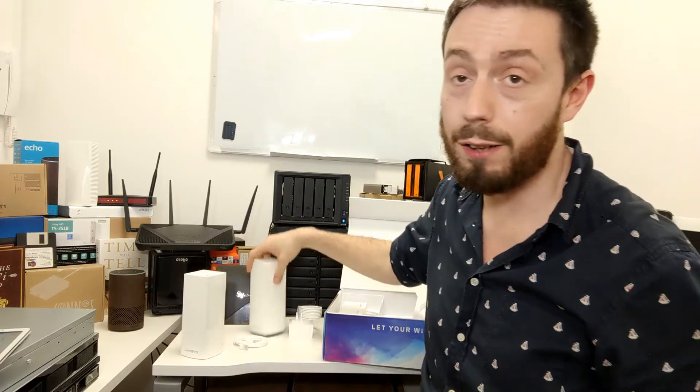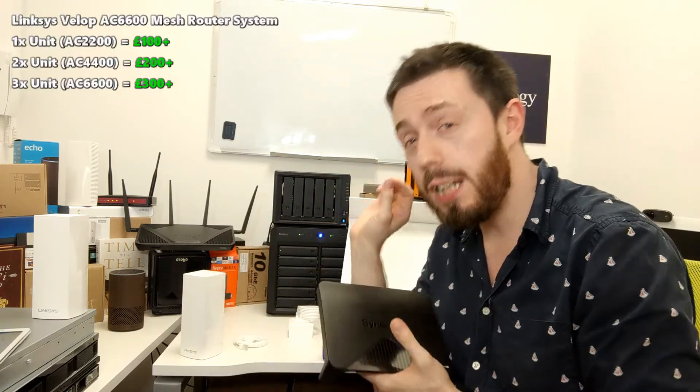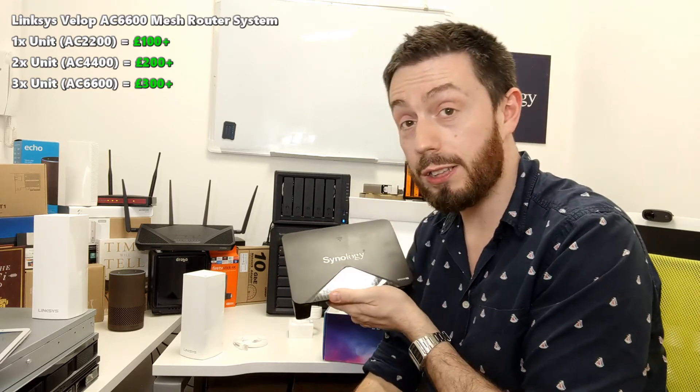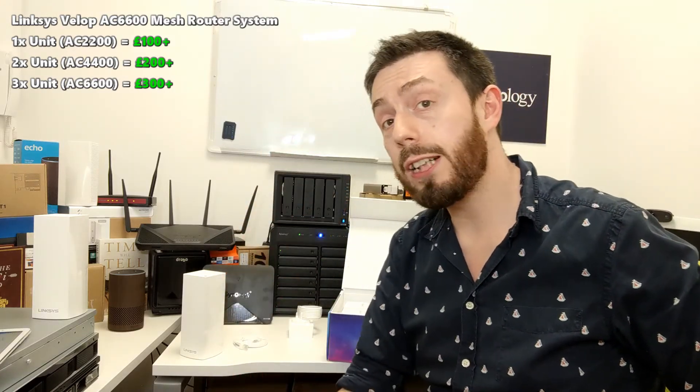Apart from that, I find it very difficult to fault this device. It's going to be largely governed by its software, and I'm really looking forward to speed testing this mesh router against the others in a future video. Although the hardware in this Linksys is significantly better than Synology's, the Synology mesh router system has incredible software with Synology Router Manager 1.2, which has recently been updated — so do check that out.